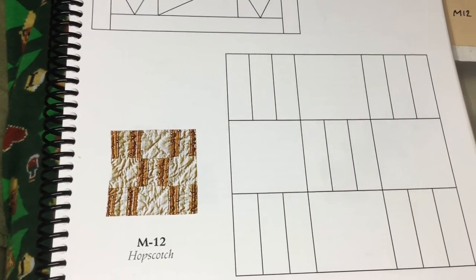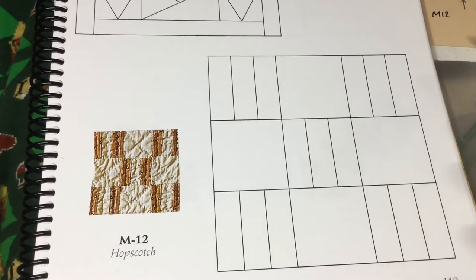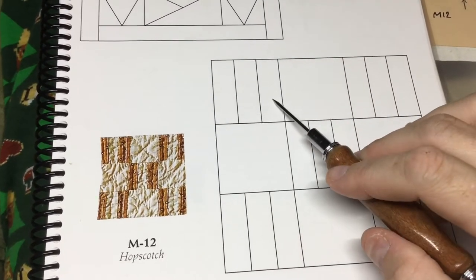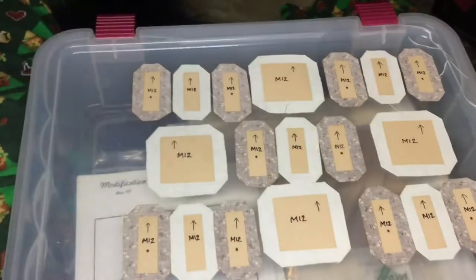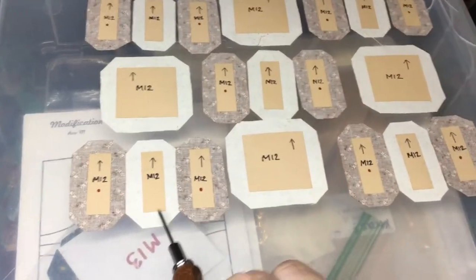Next block is M12. It's a very straightforward nine-patch construction. Every other block you have a railroad type construction with three bars and then a solid piece in three separate rows. So what I'm going to do is assemble my squares with railroad tracks right here.